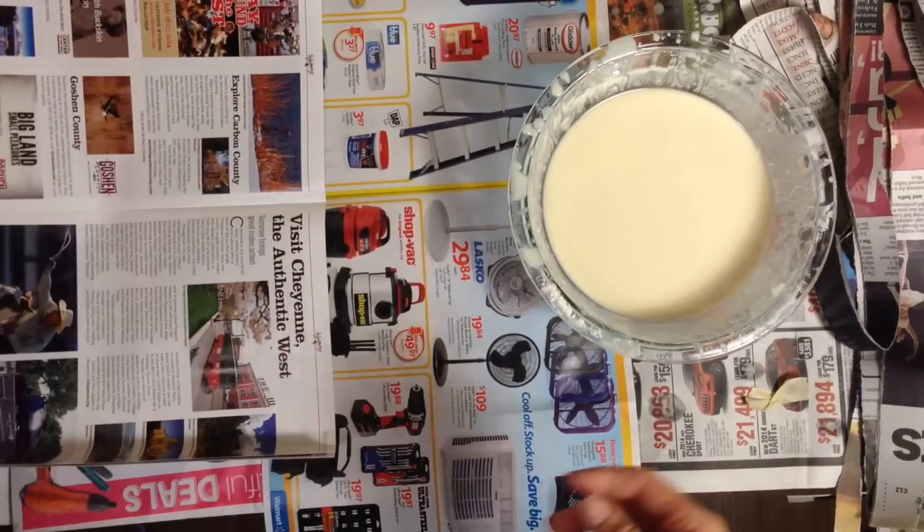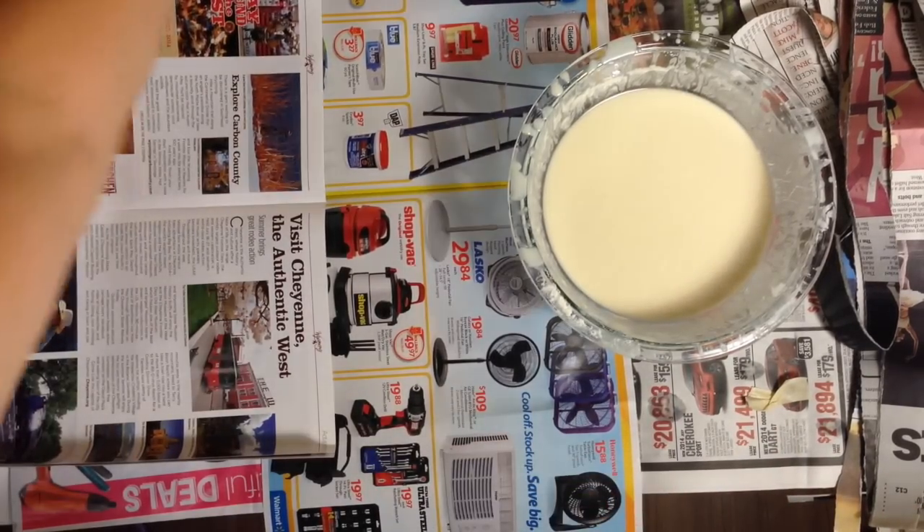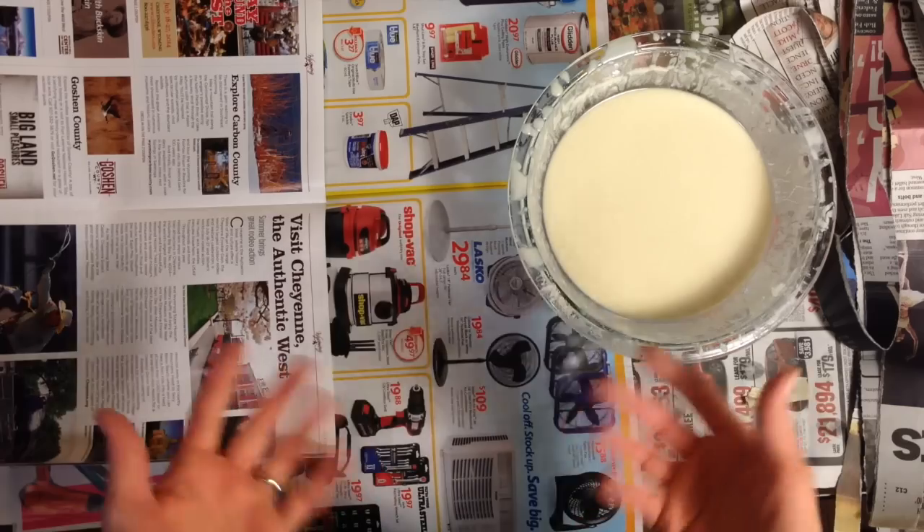Hi, welcome to Mr. Otter Studio. In this tutorial, I'm going to show you how to make a paper mache pinata. I'm going to make a bumblebee.